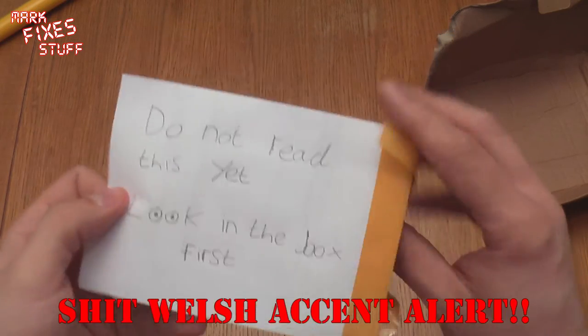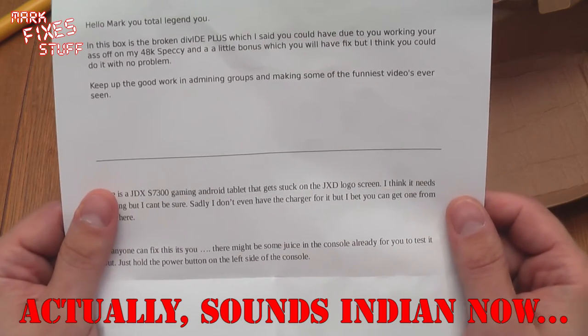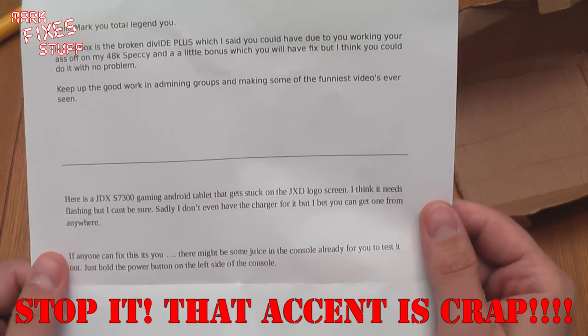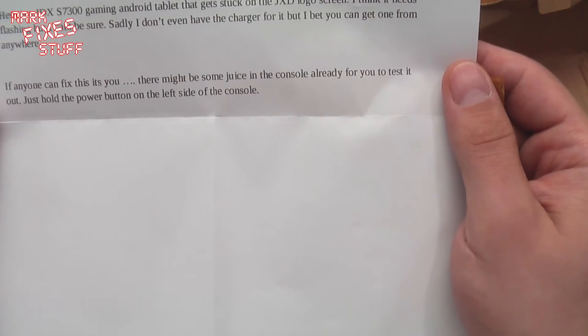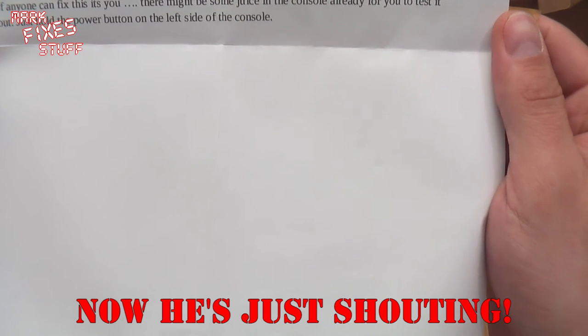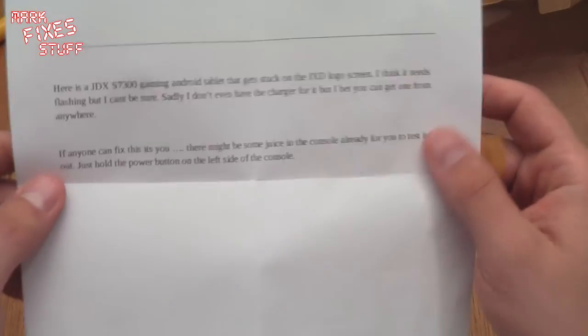Do not read this yet — look in the box first. Okay, I looked in the box. Let's read this very quickly. Hello Mark, you total legend you. In this box is the broken Divide E Plus, which I said you could have due to you working your ass off with my 48K Speccy. And a little bonus which you'll have to fix, but I think you could do it with no problem. Keep up the good work in admin in groups and making some of the funniest videos ever seen. Here is a JXD S7300 gaming Android tablet that gets stuck on the GXD logo screen — I think it needs flashing but can't be sure. Sadly I don't even have the charger for it, but I bet you can get one from anywhere. If anyone can fix this, it's you. There might be some juice in the console already — just hold the power button on the left hand side. Well that didn't work, but we'll work something out. It can't be that hard for someone of my calibre.